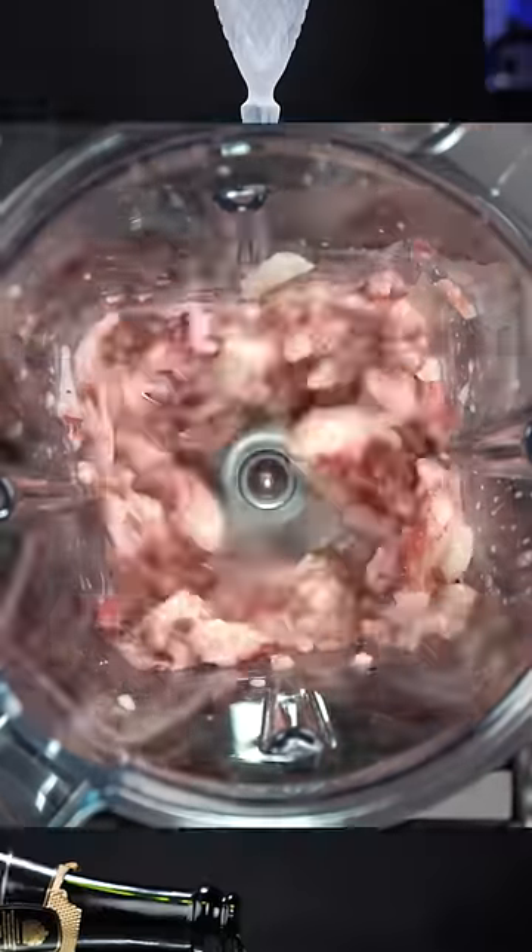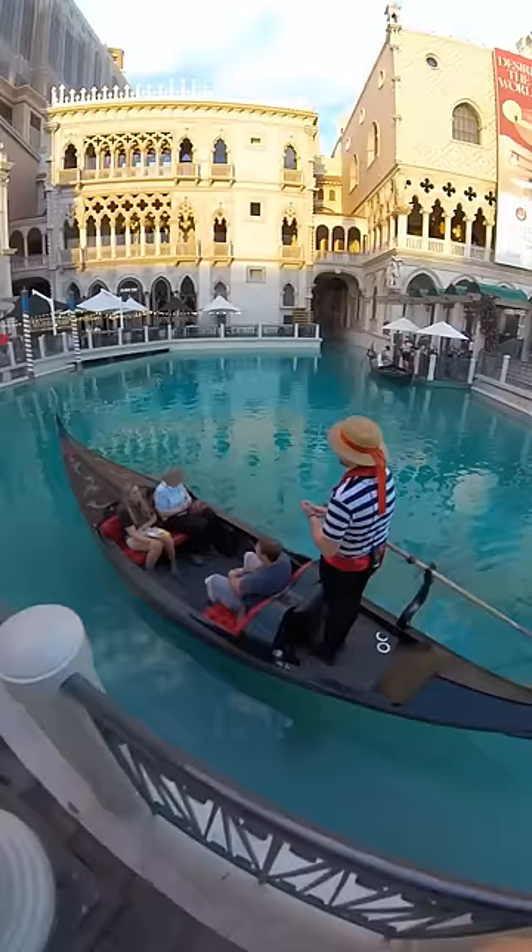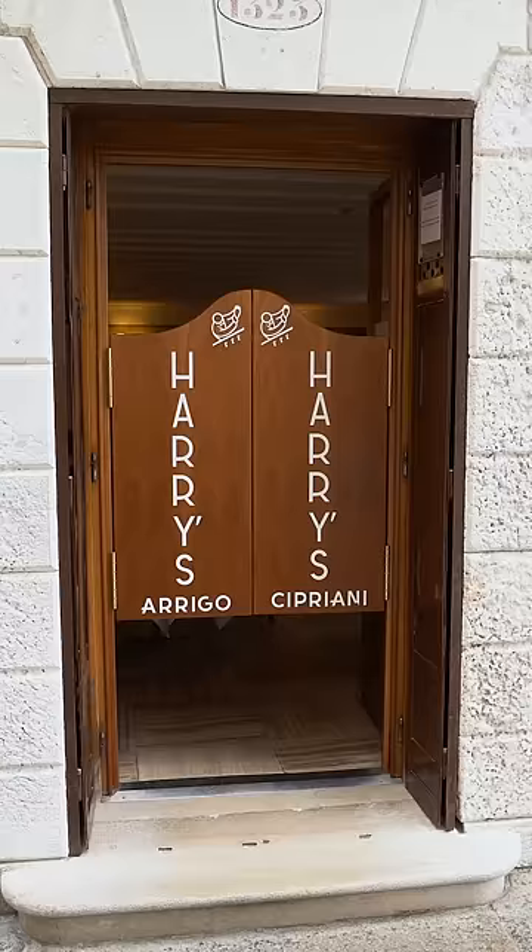This is the most popular peach cocktail in the world. When I wanted to learn how to make the best version of this iconic Italian drink, I needed to go to Italy to try it — not the fake one here in Las Vegas. I went to Venice, where the Bellini was invented.